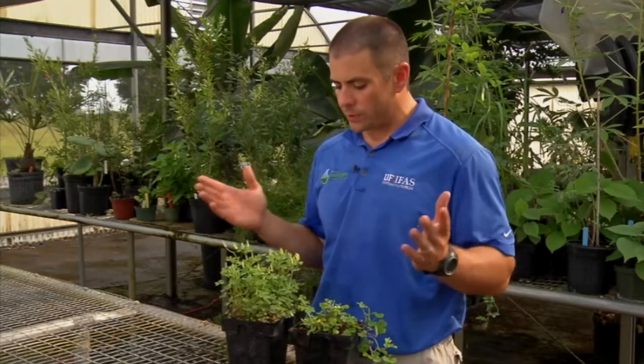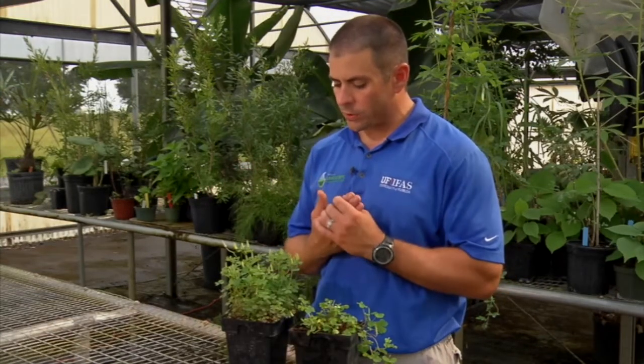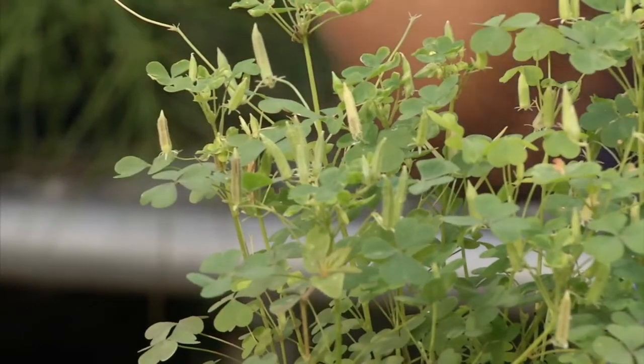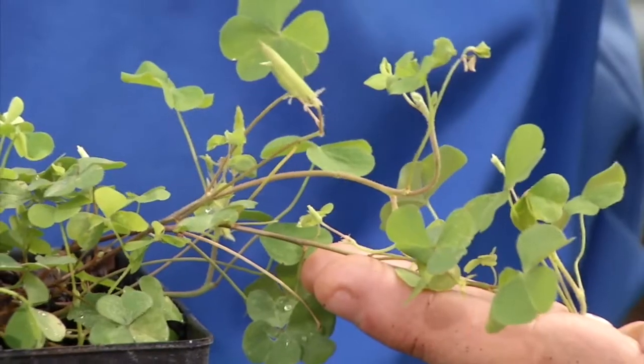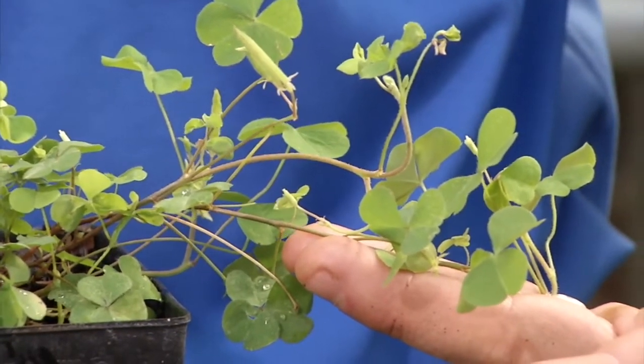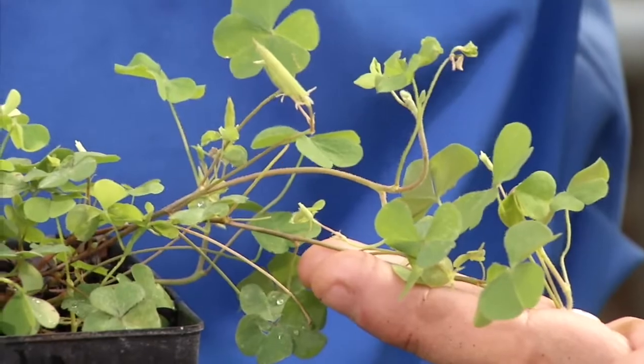One of the ways that wood sorrel differs from some other weeds is the way that it spreads. It can spread through seed production, and it can also spread vegetatively by stolons, which are above-ground stems that root along the soil and spread that way vegetatively.